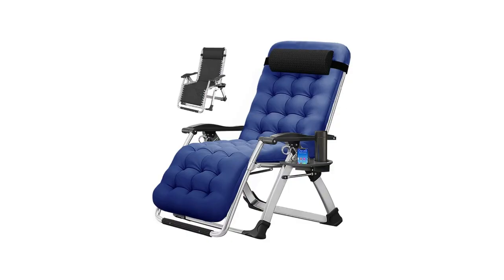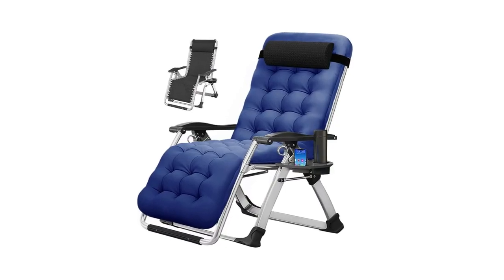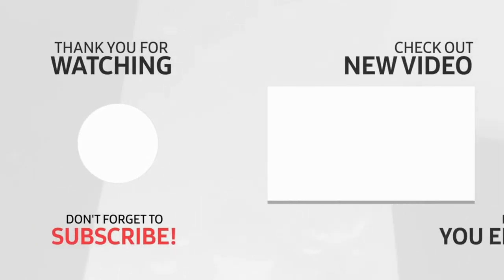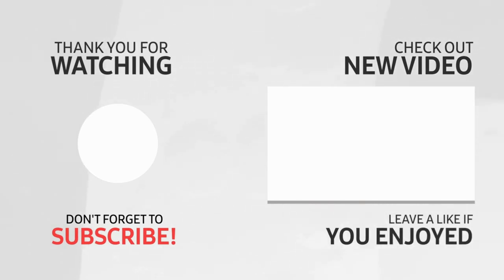Let this lounge chair make your next happy and relaxing time. Thanks for watching. I leave my affiliate links down in the video description below — click on those links and they'll give you the most updated prices in real time. You never know when these things might go on sale.